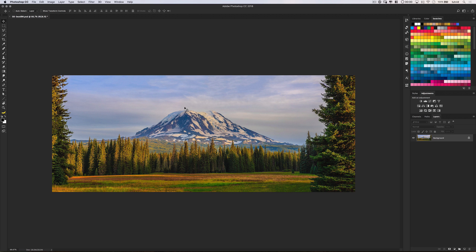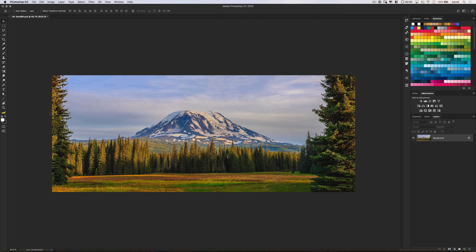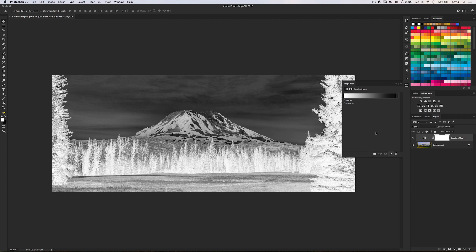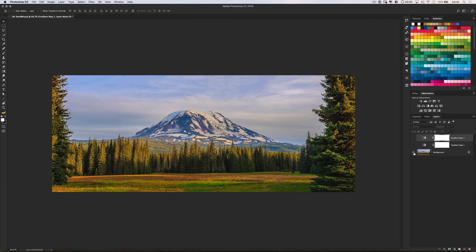Number 8 — this is one of my favorites. For the best consistently good black and white photo, press the letter D and then the letter X to set white as your foreground color. Add a gradient map adjustment layer and use the foreground to background gradient. Your image is going to look crazy — totally inverted and messed up — but just hit Command or Control-J to duplicate that flipped and inverted layer, and you'll get this amazing smooth yet contrasty black and white image.